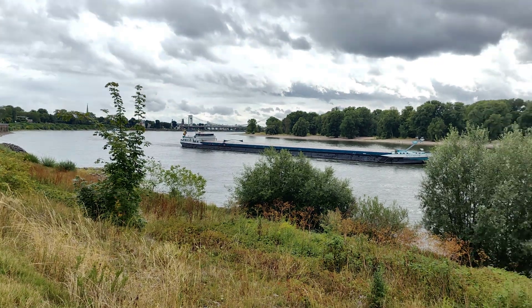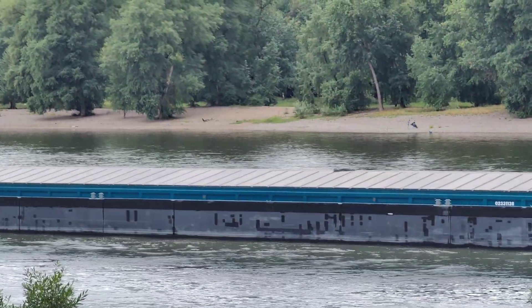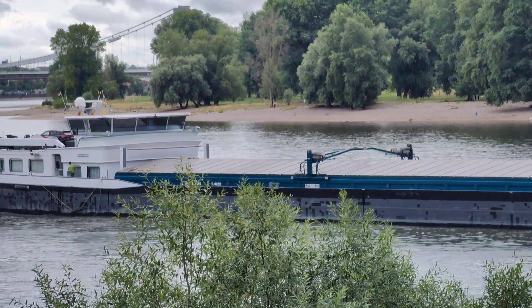I'm recording here right now with the Huawei Mate X3 with the main camera sensor. I don't have it folded open, because what I wanted to show you is much more interesting — the zoom buttons while recording video in 4K 30. I have a 5.5x zoom button; you can press on it and it jumps straight to the Periscope 5.5x zoom, which is quite cool.